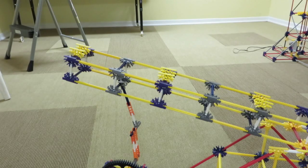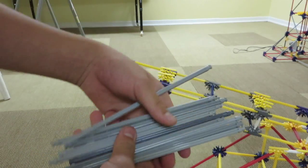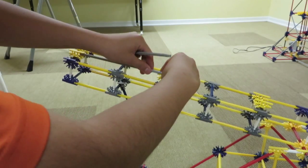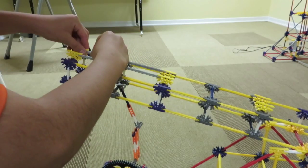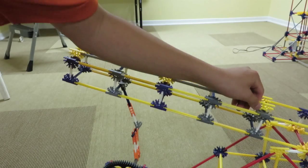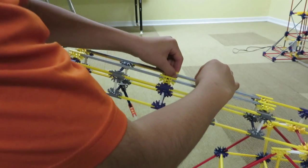The third fine tune builds on the second fine tune. Take ten of these gray rods — the longest kind — and using the second fine tune with the yellow ones, connect them like this. Now we're making a ramp for the ball to roll on.